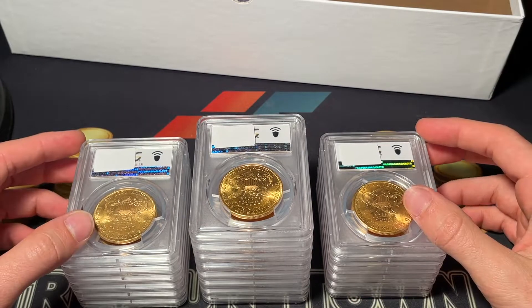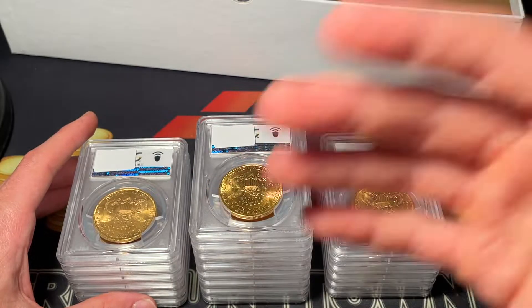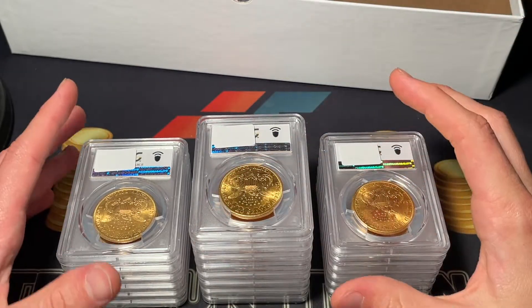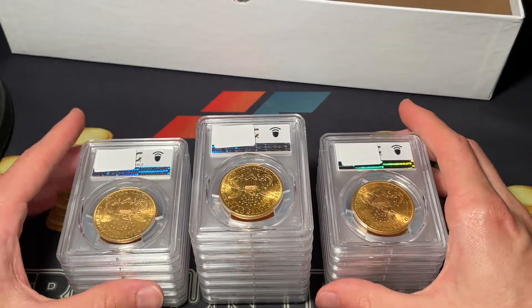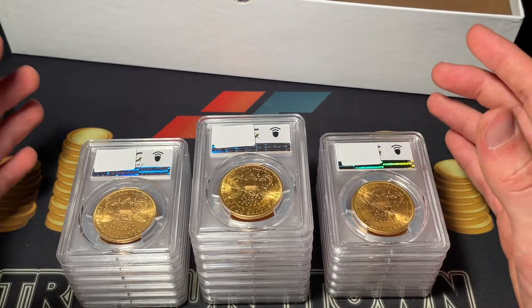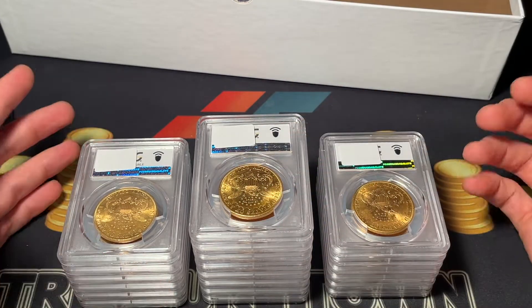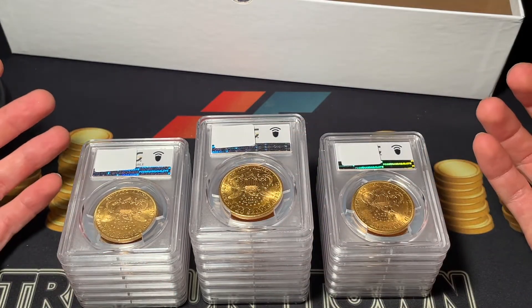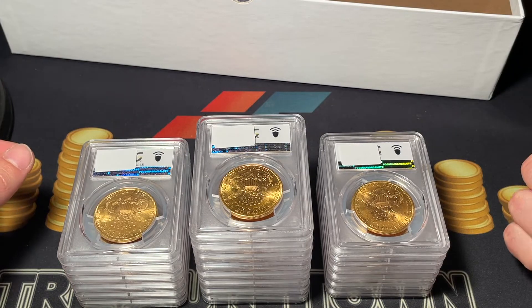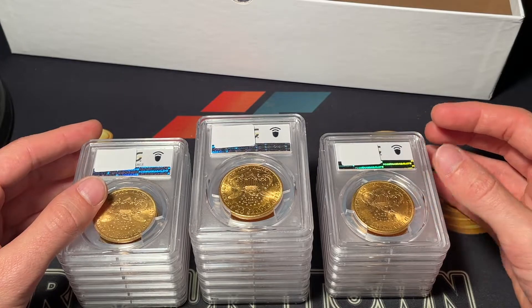Hello everybody, Christian from Treasure Town here. Today we're going to get an education in grading U.S. gold double eagles. We've got a bunch out here at Heritage Auctions headquarters. I've been having a lot of fun and learning a ton in my internship, so we're after hours just filming some coins. I'm going to be practicing grading them myself because that's something I really want to improve on, and I'm going to be bringing you along with me in this journey.